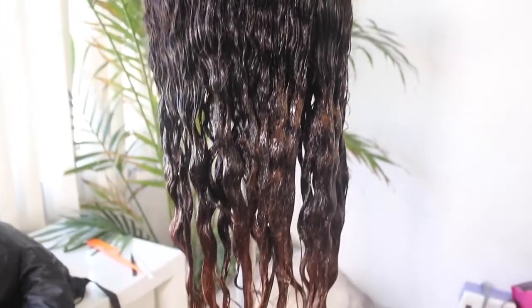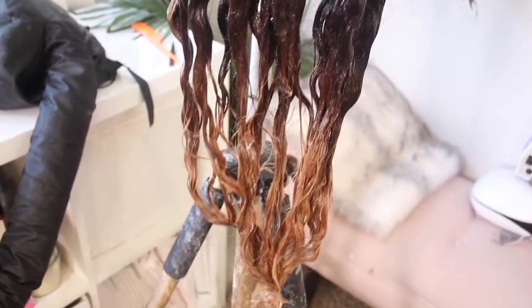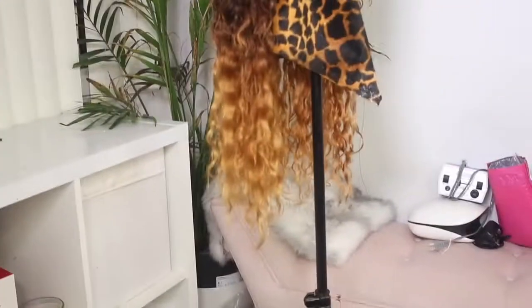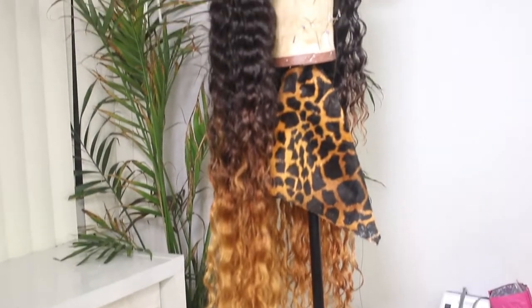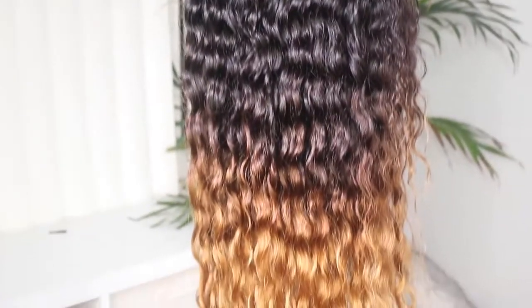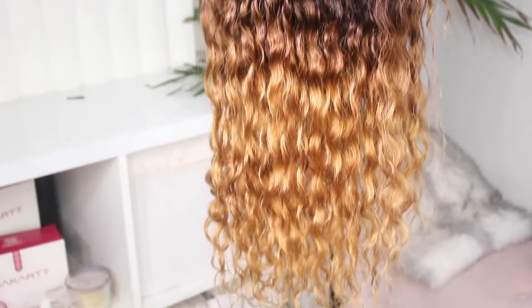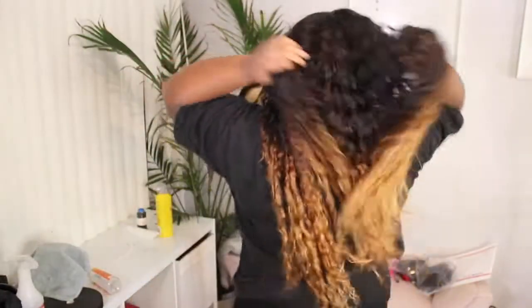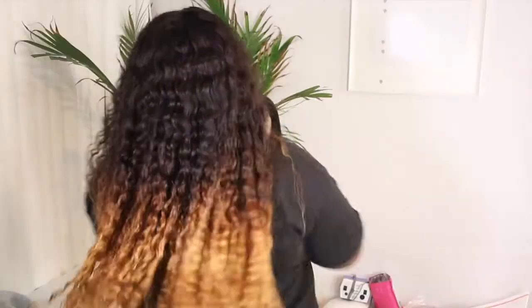This wig actually took me about three hours to make — from the beginning of creating the wig, to doing the color, to the wig being completely dry. That's actually really good for me. And I am impressed by how the curl pattern or wave pattern stayed in the hair, especially after I bleached it and then did a color process on it as well. I hope you guys enjoyed this video. If you have any video ideas, let me know down in the comment section. Until next time, bye best friends.